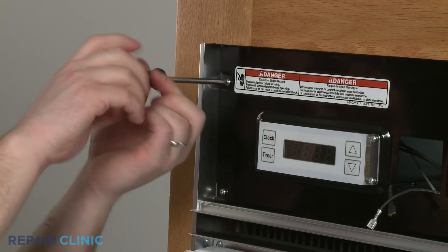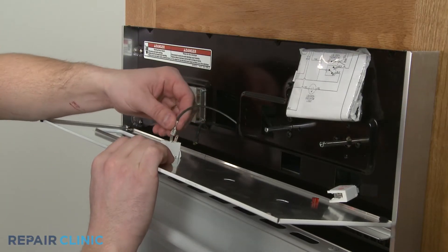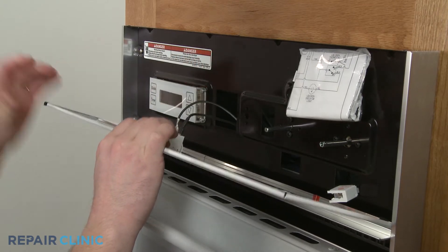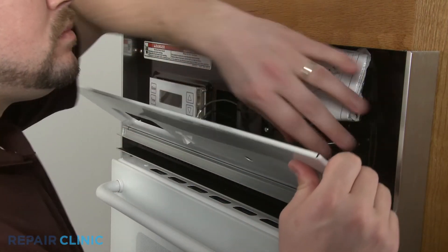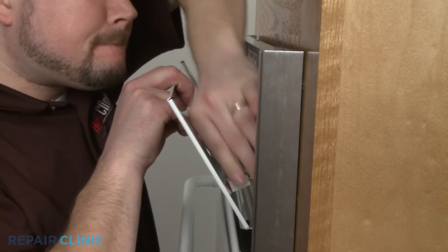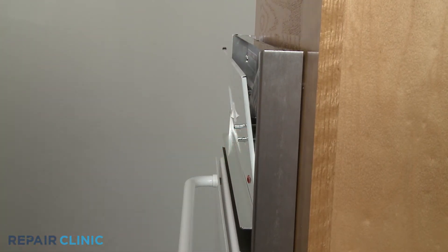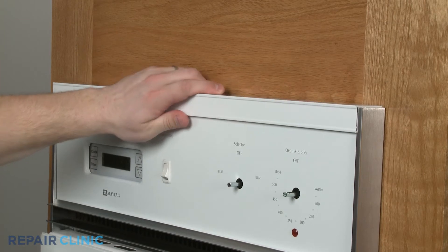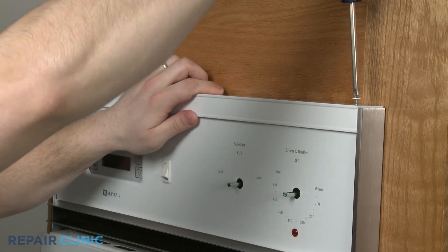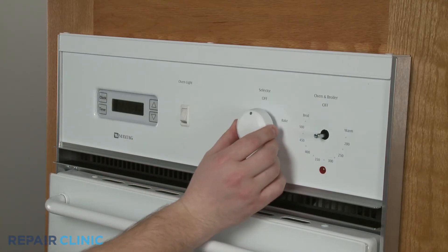Replace the screws to secure the control housing. Reconnect the wires to the oven light switch on the control panel and slide the indicator light onto the jewel. Align the control panel, replace the upper trim, and secure the screws. Replace both control knobs.